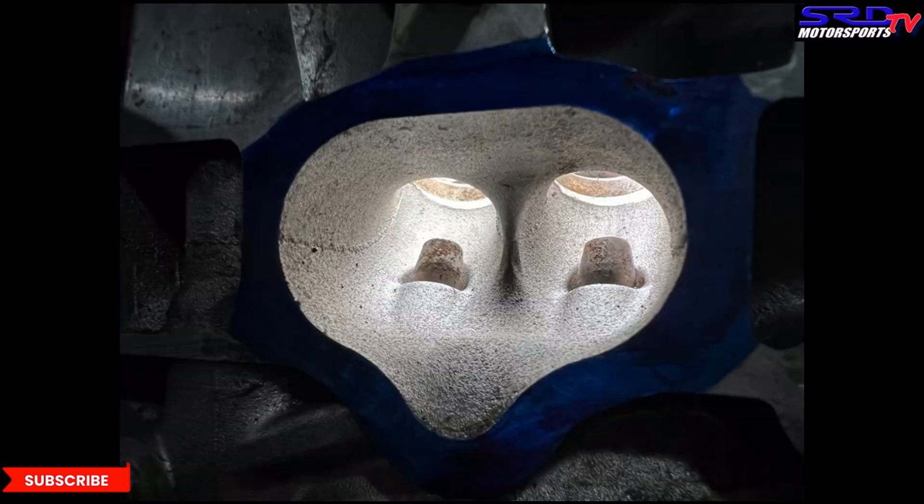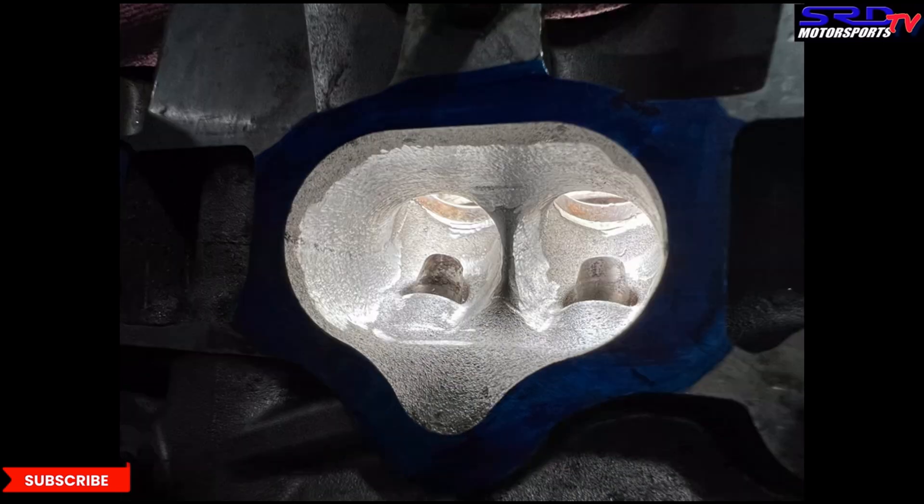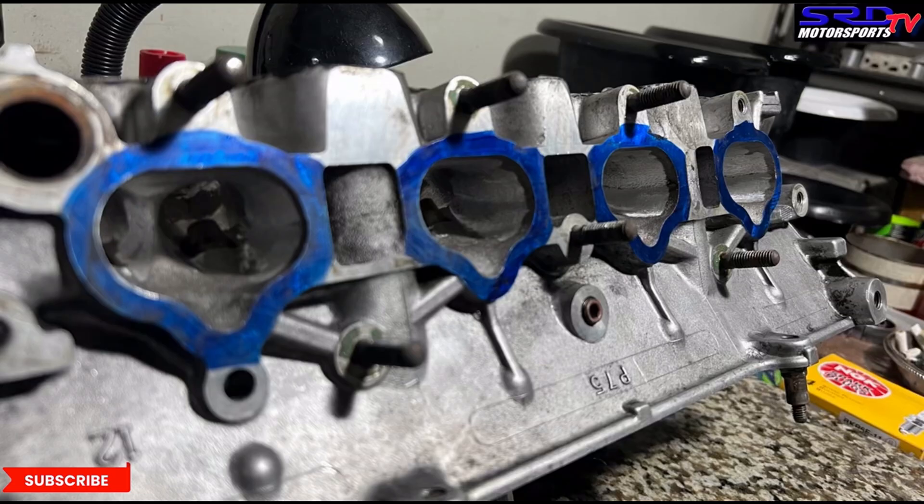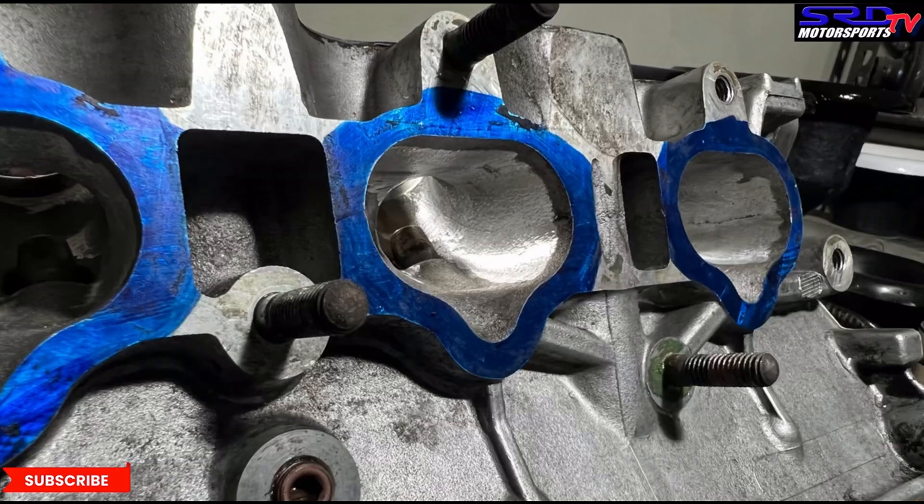Look at those angles — it's going to be really efficient, especially when we show you after the sanding roll. Here's a look at the stock ports and then the carbide finish. Now let's go to the exhaust.